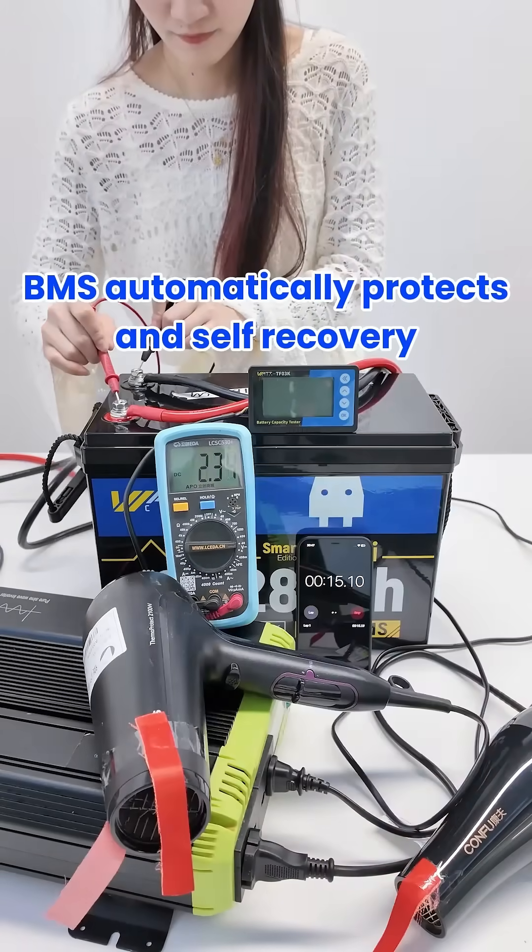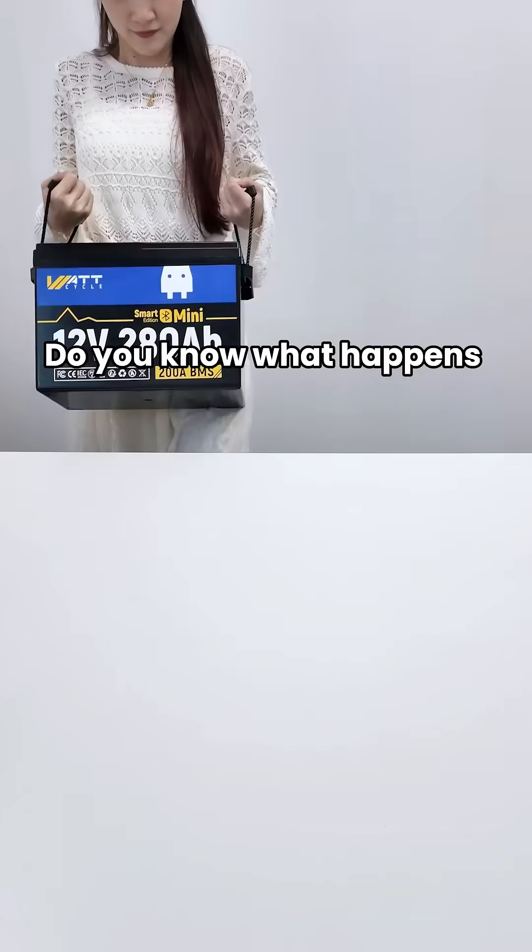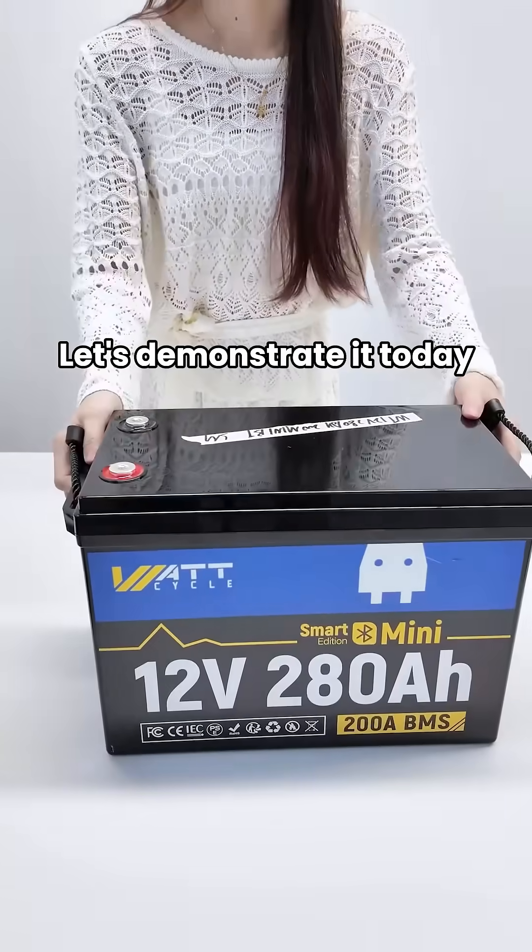Battery overcurrent? The BMS automatically protects and self-recovery. WattCycle is so amazing! Do you know what happens when the battery is overcurrent? Let's demonstrate it today.